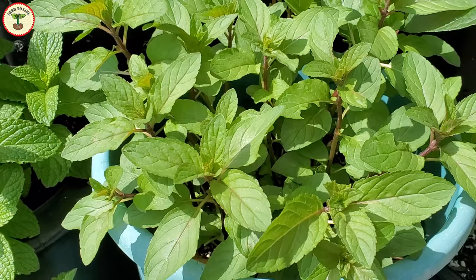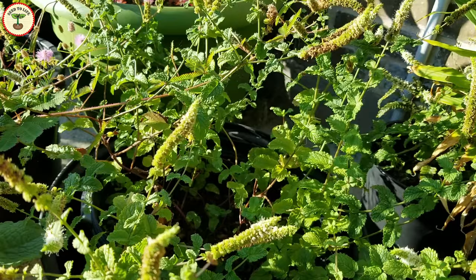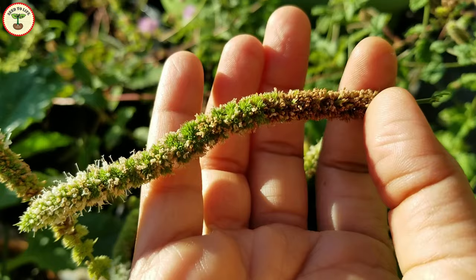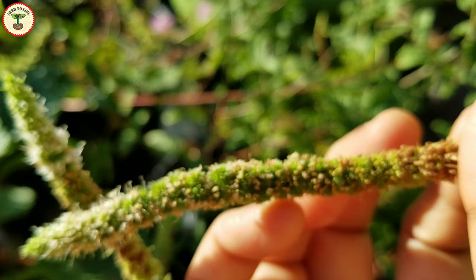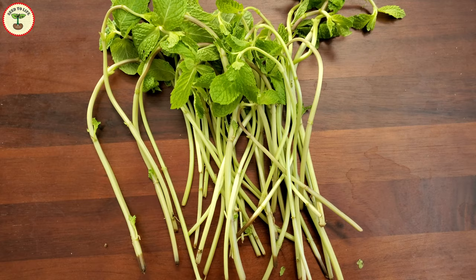Last year I lost my mint plants during winter, but I had some seeds saved so I tried to germinate them multiple times but not a single one germinated. I found out that growing mint from seeds may not always work since sometimes the seeds are sterile and they don't germinate. Also, the plants you grow from seeds may not have the same flavor as the mother plant — you might get some other variety that you don't want. That leaves us with the best option: growing them from cuttings. It is the easiest way.